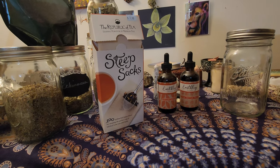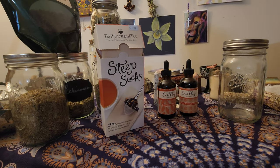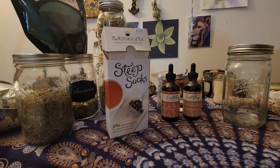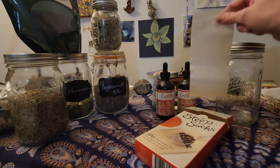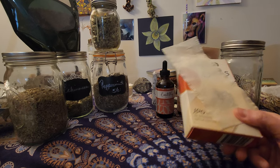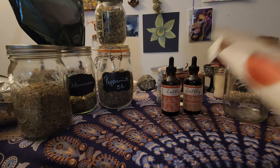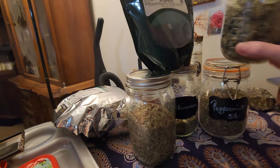Hey everybody, this is Mrs. Garden. I wanted to post a video about a couple different things that I do with my herbs. There are a lot of teas that I make — any of you who have followed me know I'm a big fan of teas. What I'll do is use either the little tea ball or these strainers — my favorite — and steep whatever herbs I have to make great teas. That's my preferred way of using my medicinal herbs.